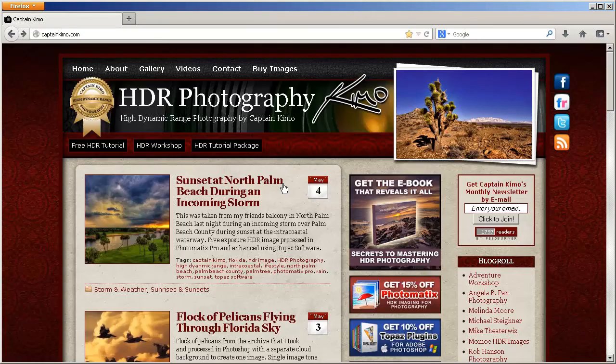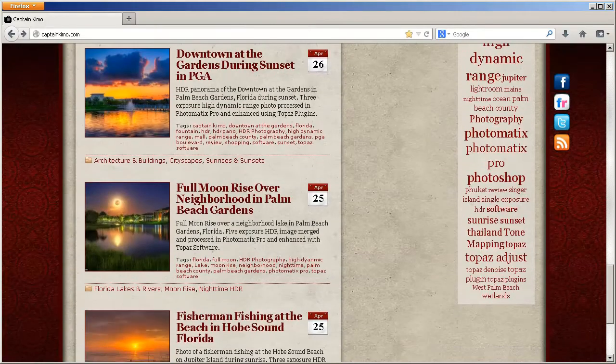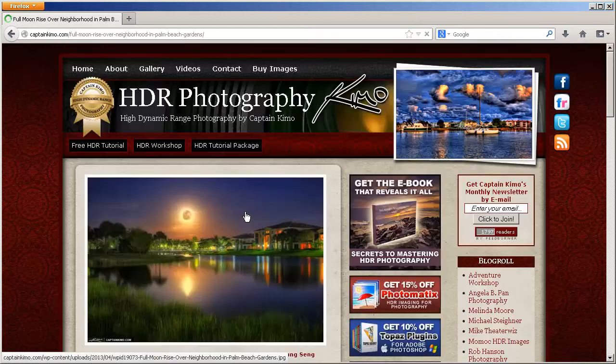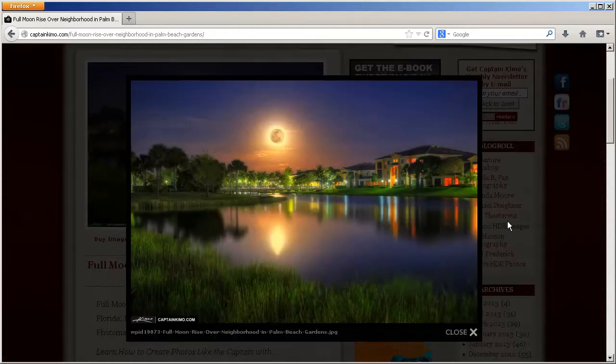Hey everybody, Captain Kimo back again for another video tutorial. I'm on my website right now at CaptainKimo.com and this video will be covering the full moon shot that I did last week. So let me scroll down here to the full moon post. I'm going to show you the image that I will be post-processing for you. I'll just post-process the photo and kind of show you tips and tricks on how I got the final image.